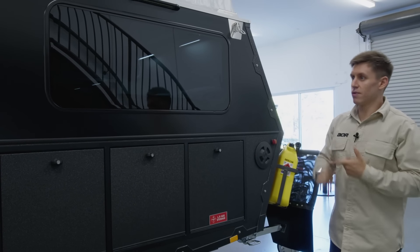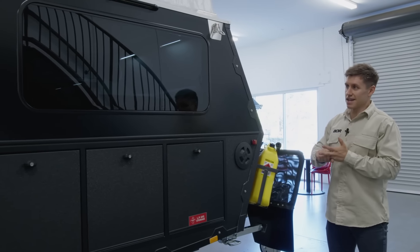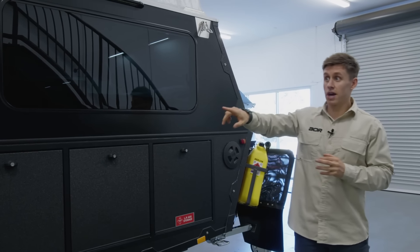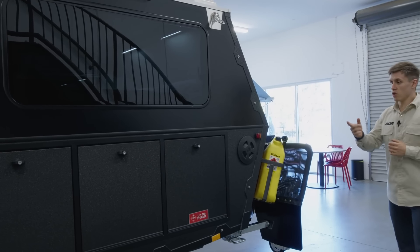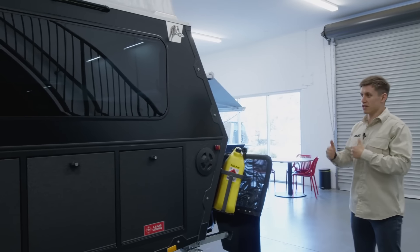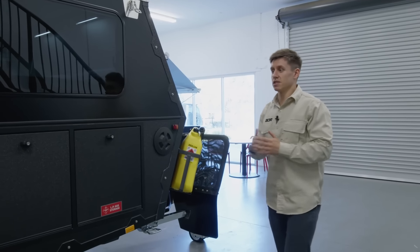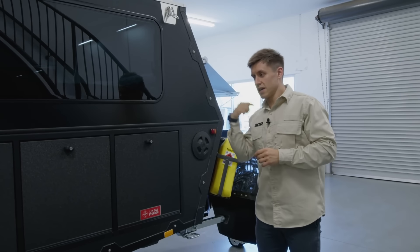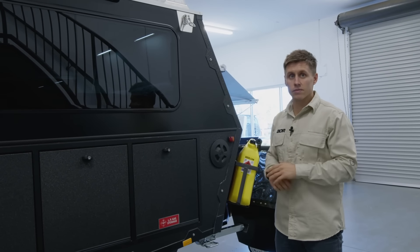So some key features we've touched on outside: the firewood rack is now standard, we've got the tinted windows as standard, we've got the external shower fitting as standard, the nose cone and door compartments are all going to aluminium for that weight reduction. The external kitchen is one of the main benefits of the Series 5. We're now going to take a bit of a detail around the front, go back inside, and start having a look at some of the features in there.